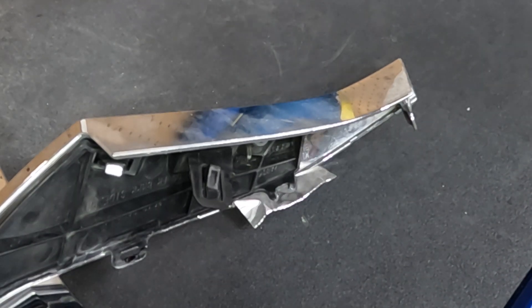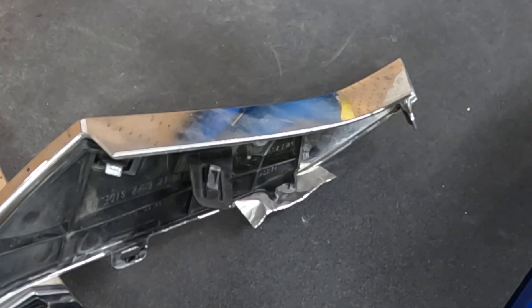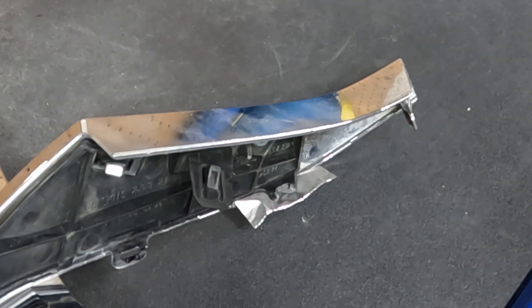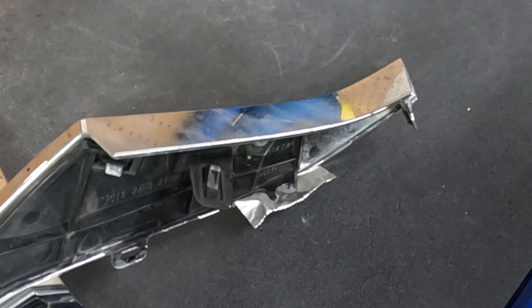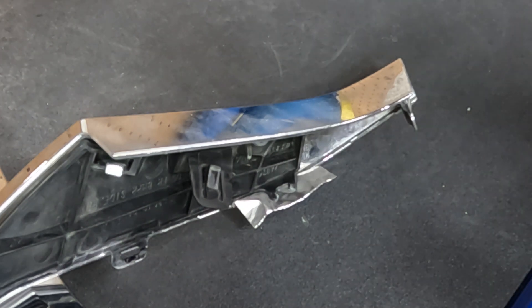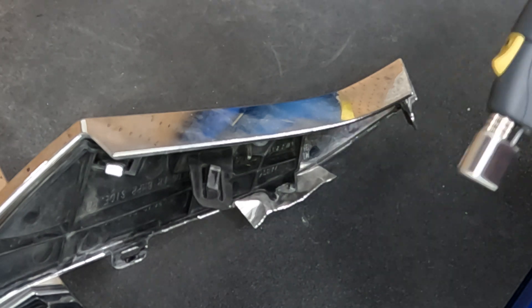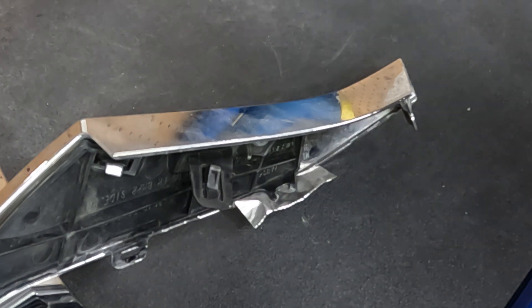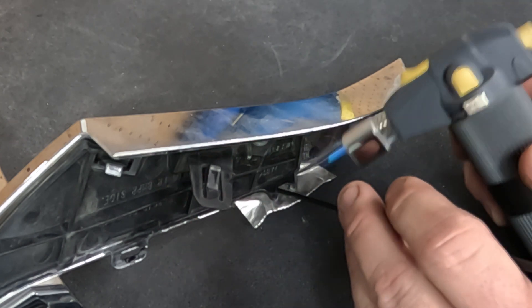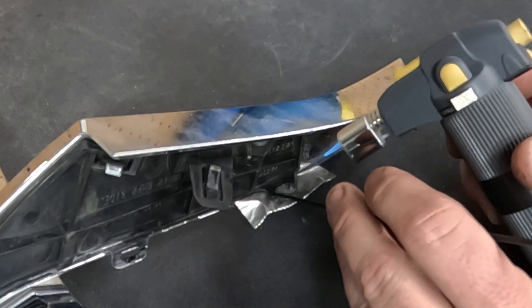Welcome back. Today we've got a broken chrome molding — usually a lot of people say throw it away, but today we're going to weld it up. It's ABS plastic; don't even ask me how to pronounce that. Same process as always, it just has a different melting temperature than polypropylene does, but this fuses and bonds very, very well.